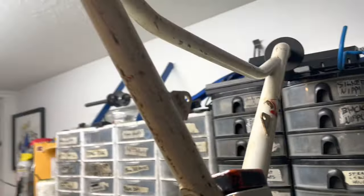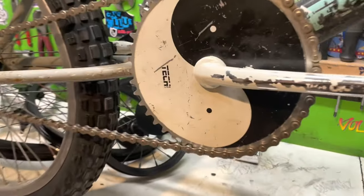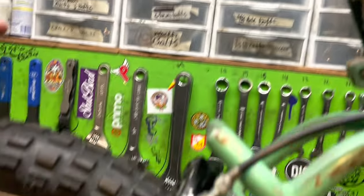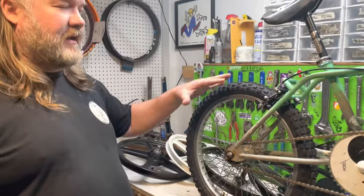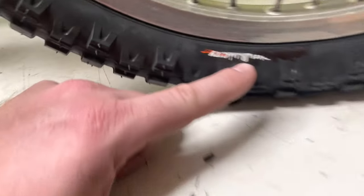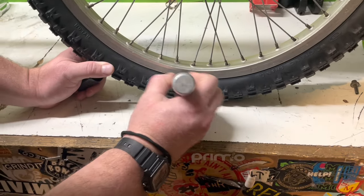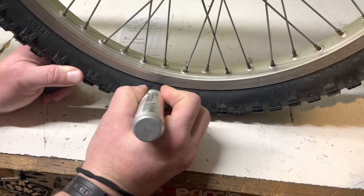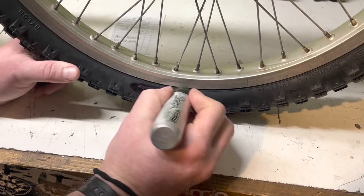What drives me nuts now — if anybody's familiar with these older tires, I got these on because Eddie Roman, Pete Augustine, a bunch of Dirt Bros used to ride these around like '89, '90. You could just order them and they had nothing on them, but now they come with a little label. I tried using the heat gun to get that peeled off and it's not working that good. I gotta do something to black these things out because it drives me nuts just looking at it.